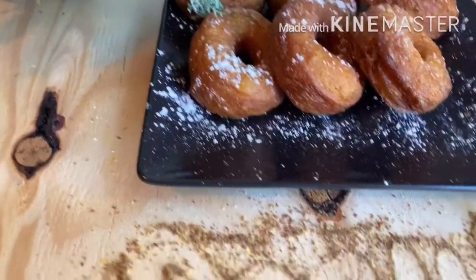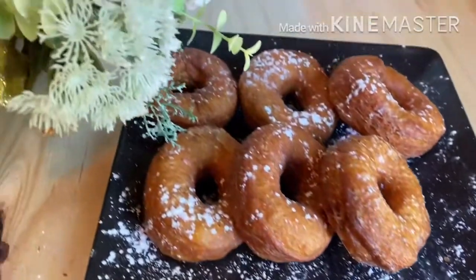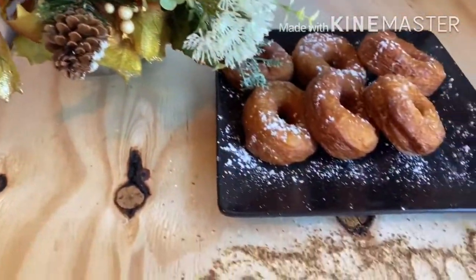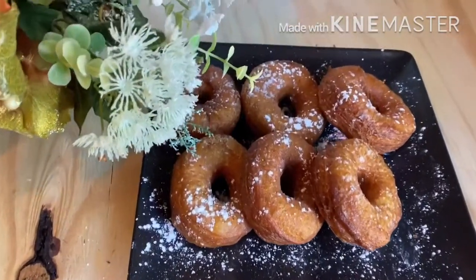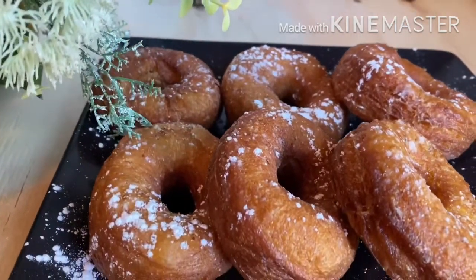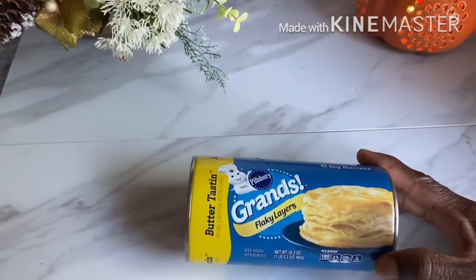Hi everybody, welcome back to my channel. If you happen to be here for the first time, hi, my name is Joyce. Thank you for being on Joyce Style of Cooking. On today's menu, we are going to make donuts, and we are going to use Pittsburgh dough to make our donuts, and we are going to make it a little bit healthier. Stay tuned and watch!